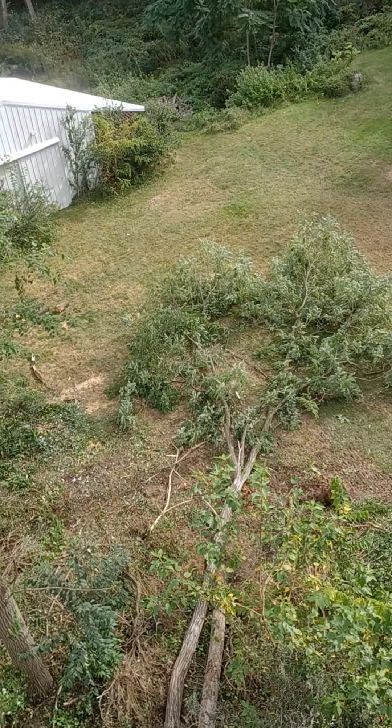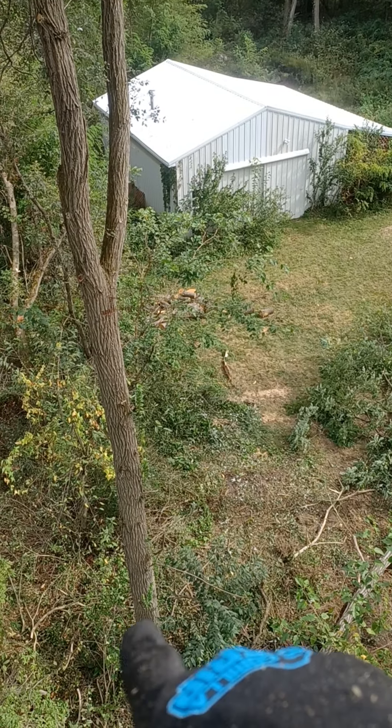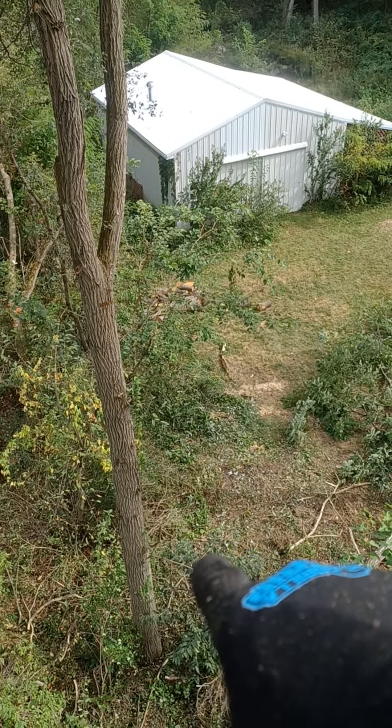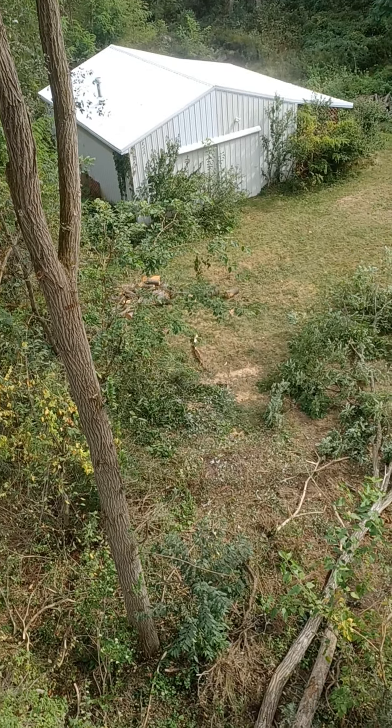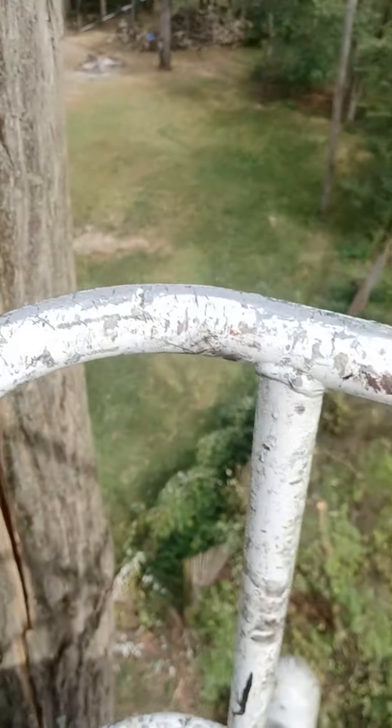Laid the top down in here real nice, got a really nice cherry right here, trying to save that guy. Have a good day guys.